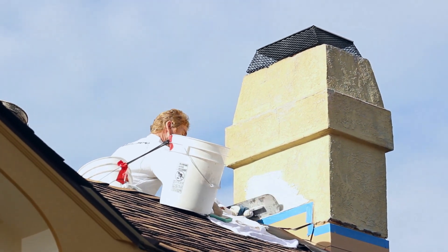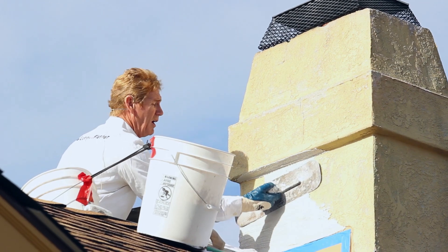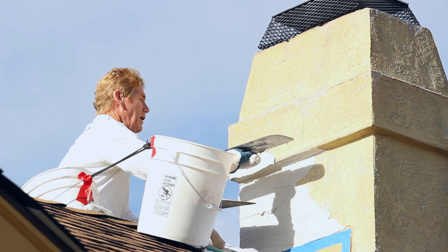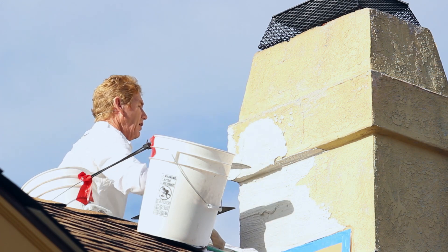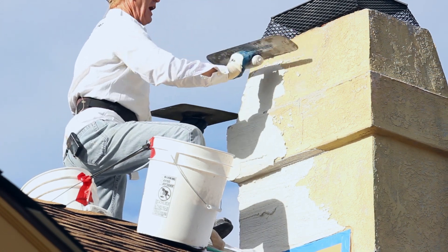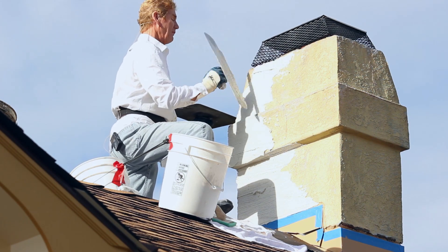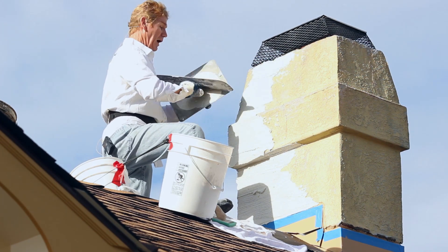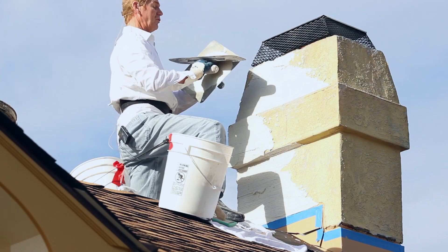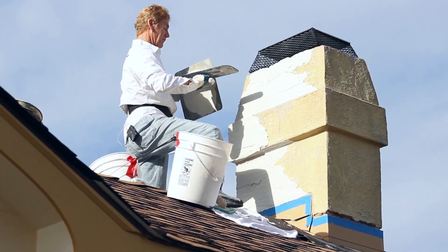What I'm applying here is what we call a finish coat — that's a 94-pound bag of finished product. When we did the bottom it was just sand and cement; I could use sand and cement for this too, but the bagged finish is faster, saves time, looks prettier, and is very uniform. What I'm doing here is filling in all the voids. With a skip trowel finish there are details, and those voids in the skip have to be filled in.